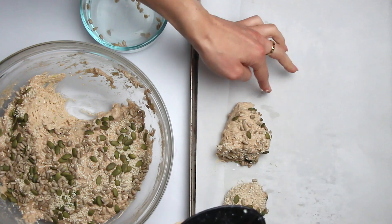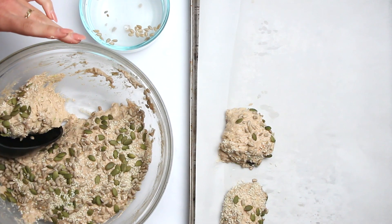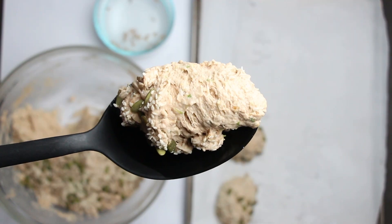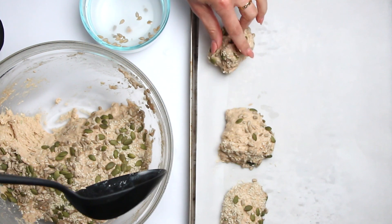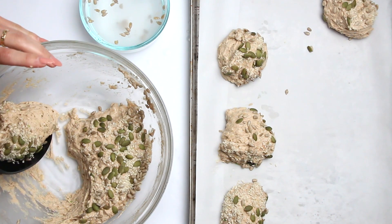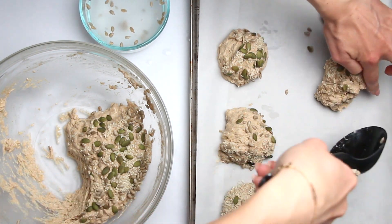With this recipe, you'll end up with 14 buns and you can comfortably fit seven on one baking sheet. So you have a choice of baking them in two separate batches or saving the dough for another day. Fresh buns two days in a row — yes please!